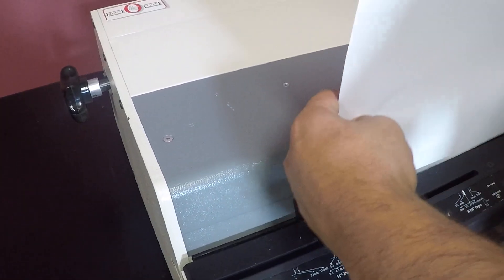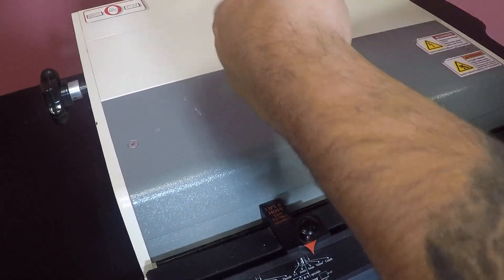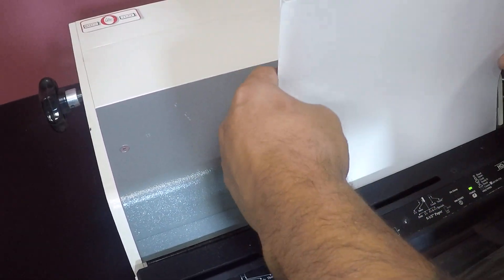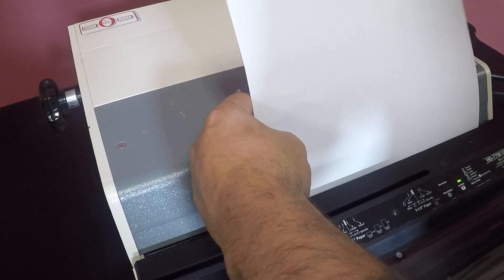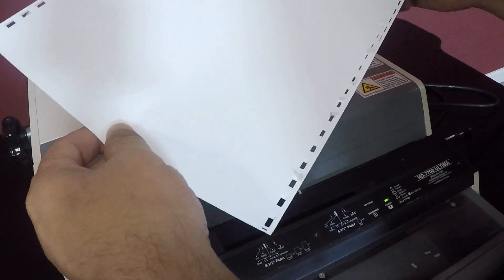We are going to go ahead — foot operated, like I said. You can see that it is working.